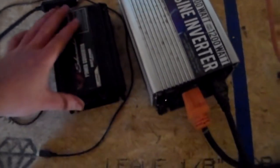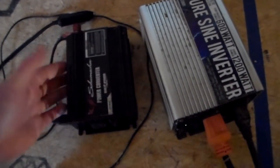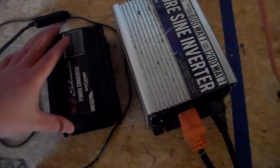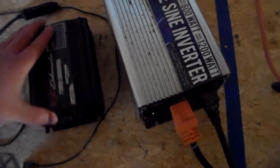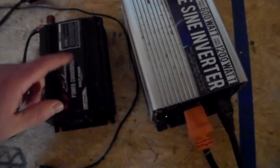That big size difference tells me the modified sine wave has very little components inside, which is why it's so cheap. This one is like $40, this one was $90. It's one of those things where you get what you pay for. If you go cheap it works — I'm not putting down Schumacher, it's a good little inverter — it's got two plugs and a USB charger.